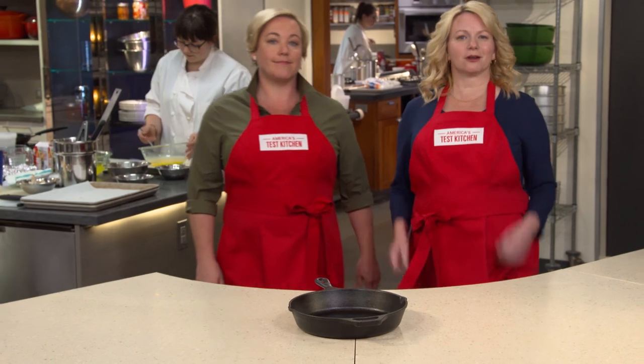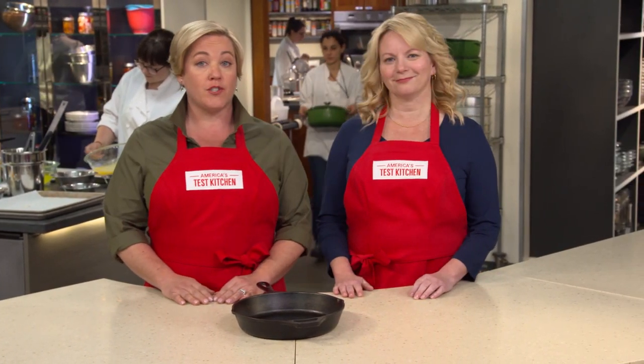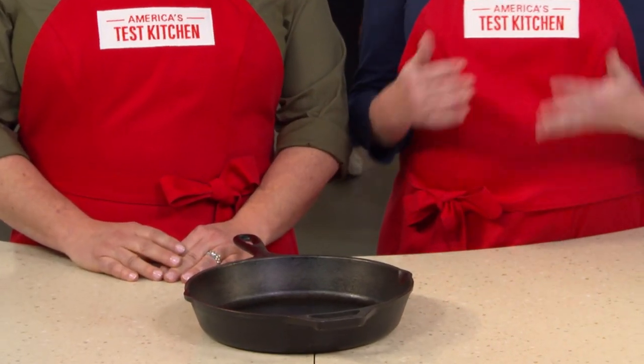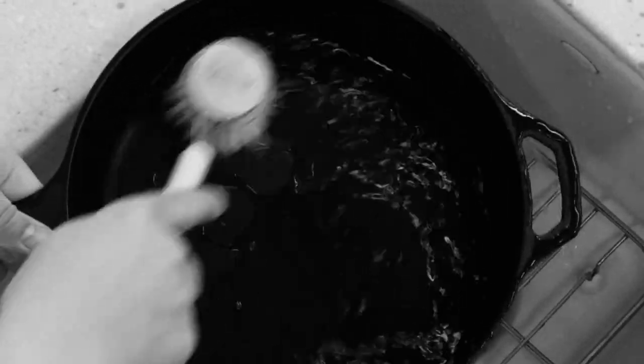Cast-iron skillets are making a comeback. They're the original non-stick pan that our grandmothers used long before Teflon came around. They're inexpensive and nearly indestructible. You can use them to make everything from a loaf of bread or an apple pie to the best steak of your life. A cast-iron skillet is probably the only piece of kitchen gear that improves after years of heavy use.